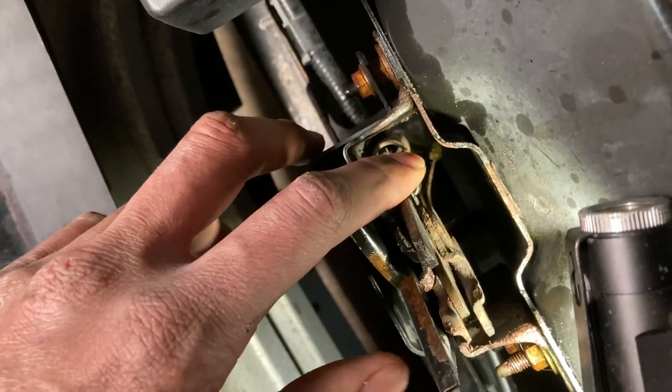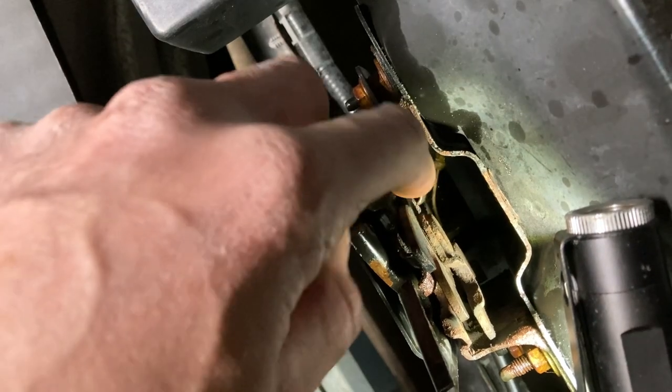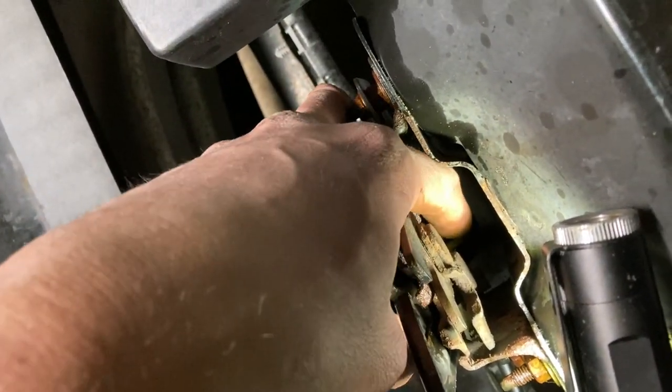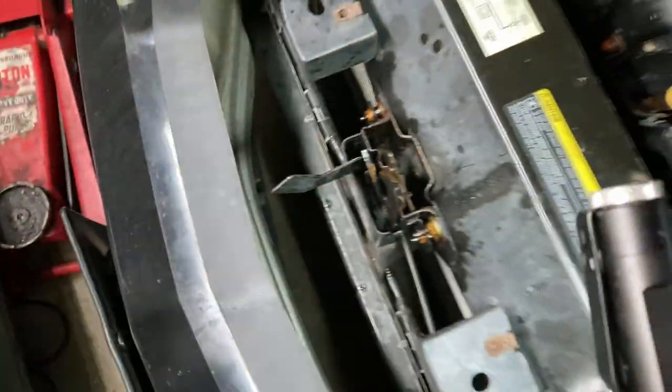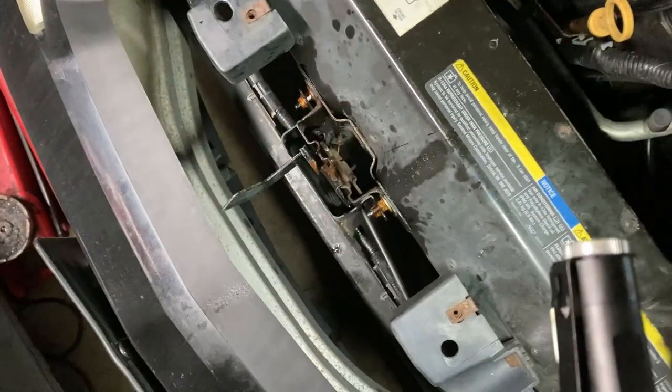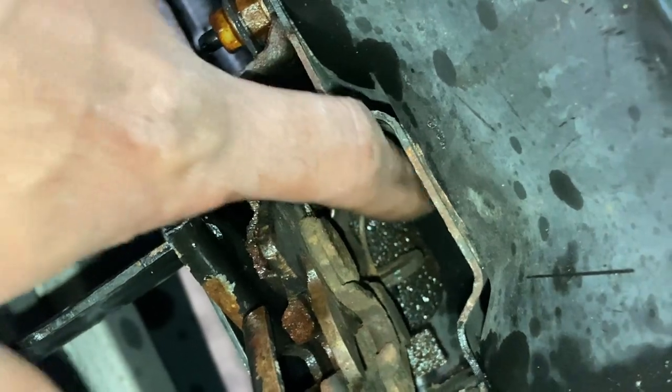The cable has stretched so much that we're going to go ahead and replace it, because it's just a matter of time before this cable no longer functions — which means it can no longer push this mechanism to unlock your hood. Eventually you're going to struggle opening your hood, so today we're going to replace that cable.